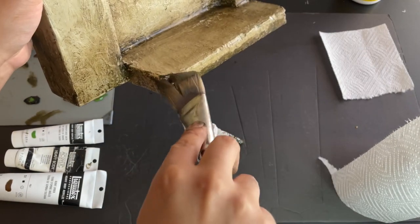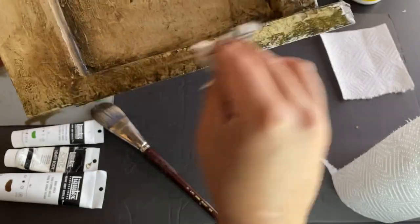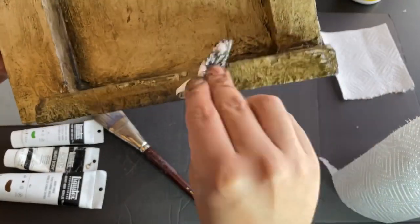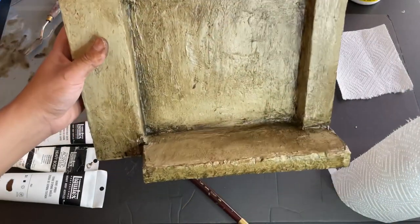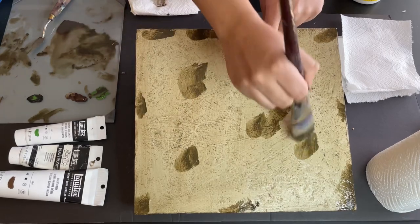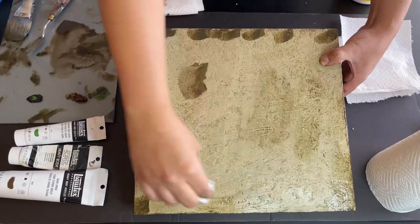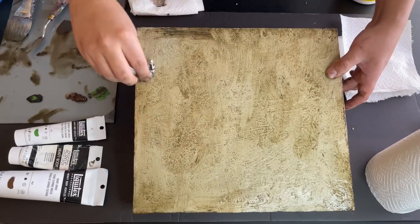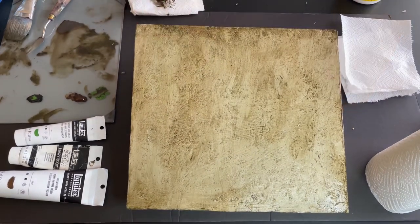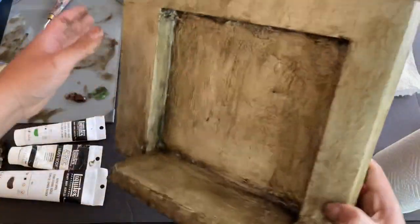Finish applying the mixture and brushing it off with paper towel until everything is nicely weathered. Once the front is complete, we can move on to the back. Having a reverse side to pose your figures in front of is pretty useful when taking photos, and it allows us to combine our wall with other sections later, creating a full building or indoor setting. Therefore, I only apply a moderate amount of weathering to the top, bottom, and surface area of the back when compared to the front.